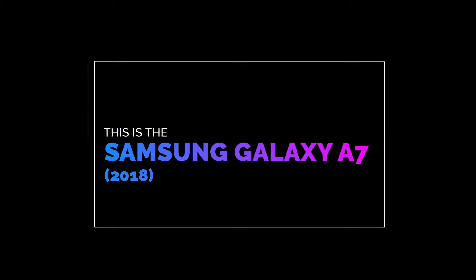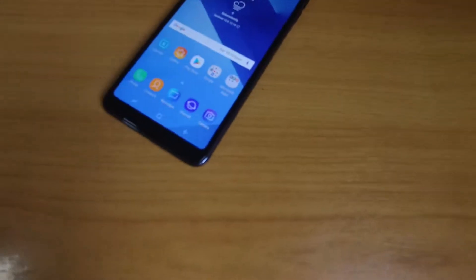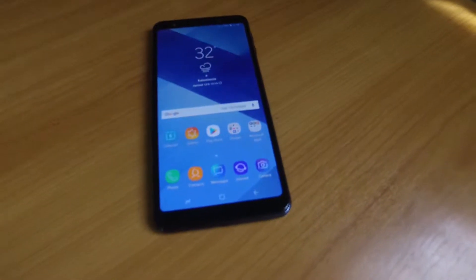This is a Samsung Galaxy A7 2018. Samsung has been known to premiere new features in their A series line, and the A7 2018 is no surprise.